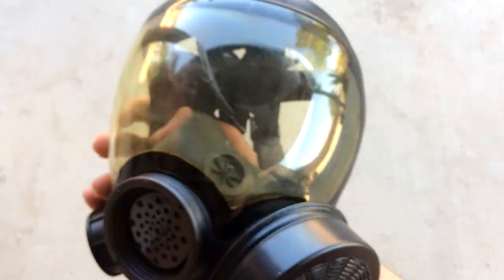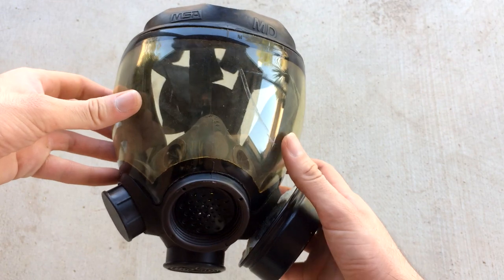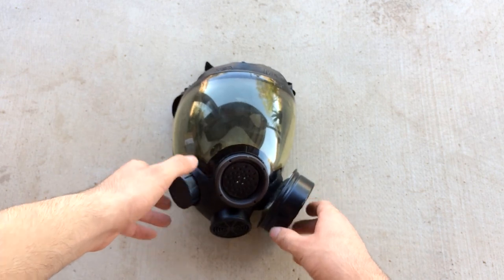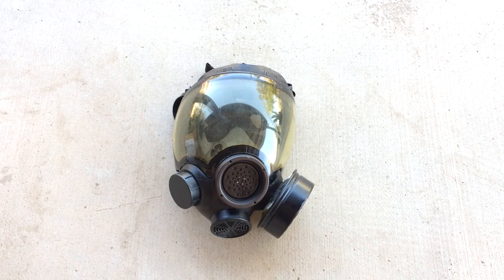I'm pretty excited about this mask, I really like the look of it. I'm not sure if it's supposed to be yellow like that — maybe it's like a high-visibility lens so you can see better; yellow lenses can also be good for night. Maybe I can use this in a night game. But I don't think it's gonna breathe really well, and it's really hot right now.